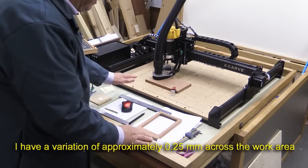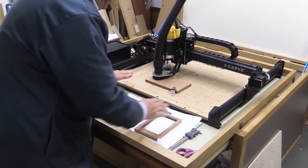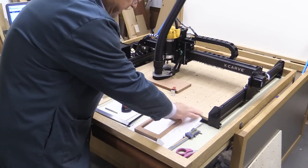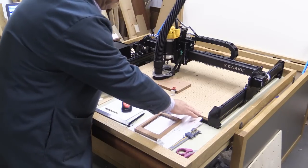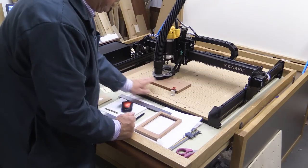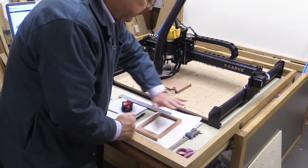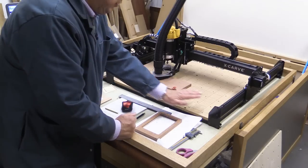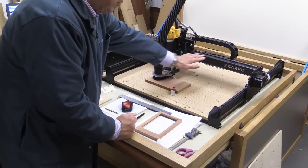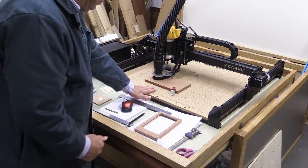There are two methods I'd recommend. The first, and probably the more difficult, is to put a new sheet of wasteboard material into position, screwed down to the frame, and then run a cutter over the whole surface at a set height. That would take just a skim off all the way over and then you'd guarantee that the XY motion of the X-Carve is running parallel to the new wasteboard.